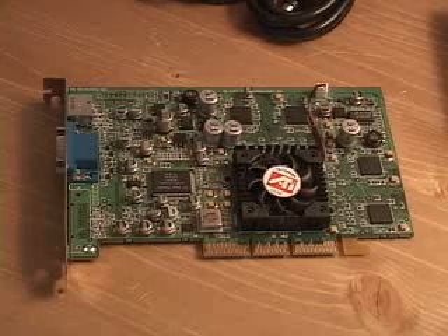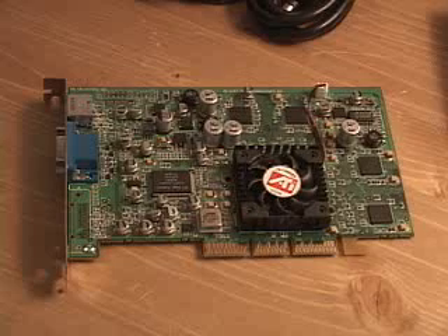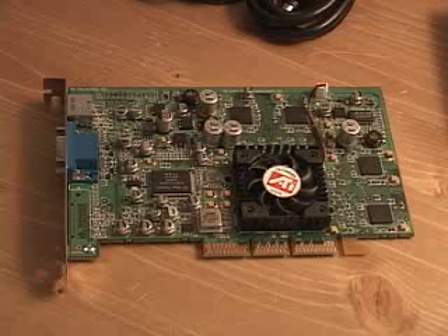It has TrueForm technology, and what that does is really take the sharp edges off the characters inside 3D games. The good thing about this TrueForm technology is that it can be used in almost every game on the market.